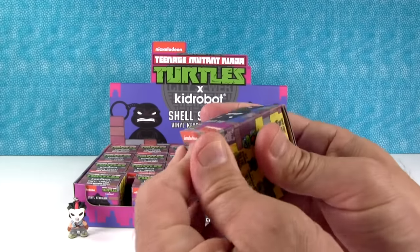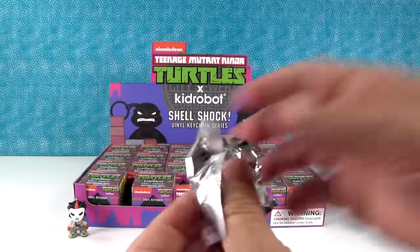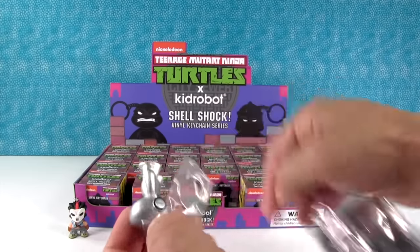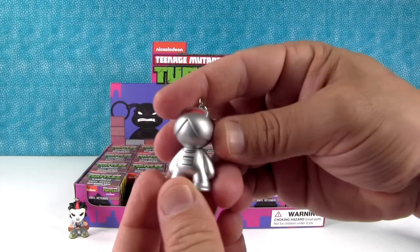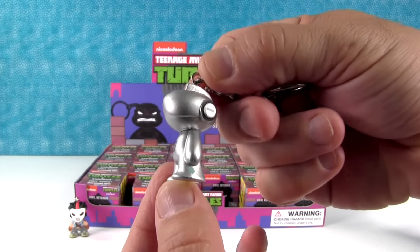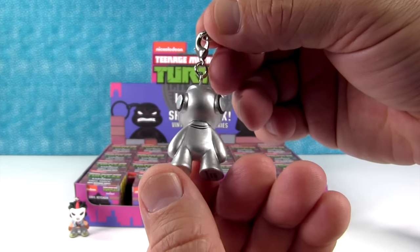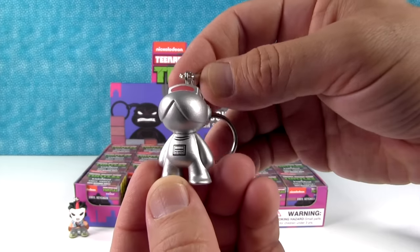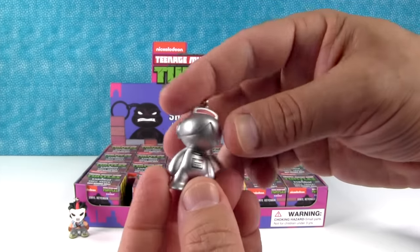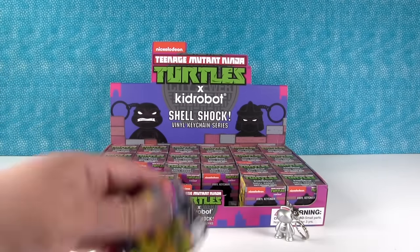My turn. If you like Kid Robot Turtles, Drew and I opened a case of the Shellshock Turtle mini figures — kind of like the keyrings but not the keyrings — and you can see those by going back and looking at our older videos. This is the Mouser Droid, and this one is really cute. It's the most common figure in the box — 3 out of 24. Same as Casey. He looks kind of like a little monkey.